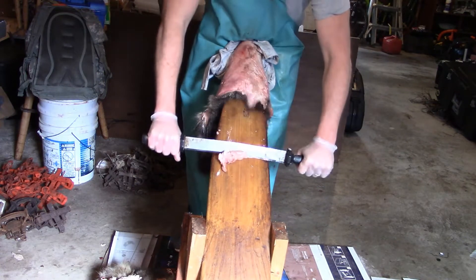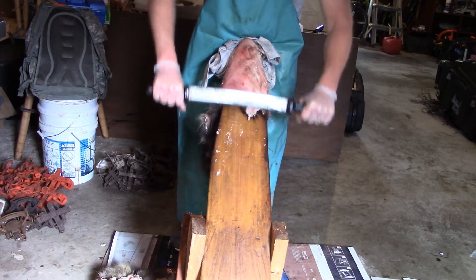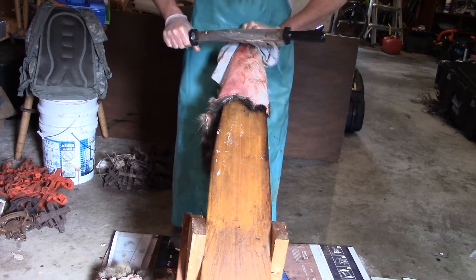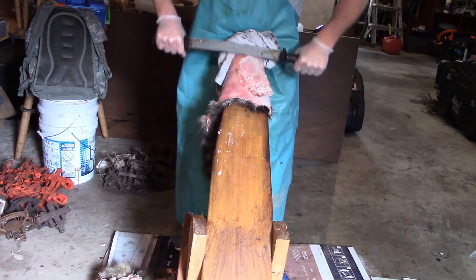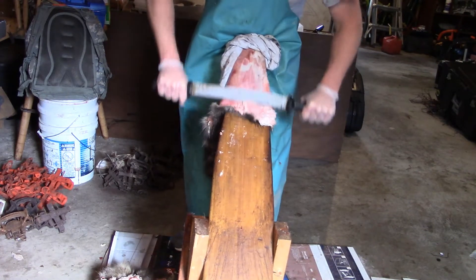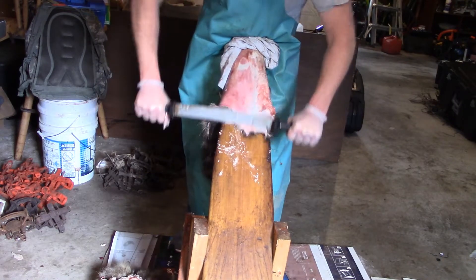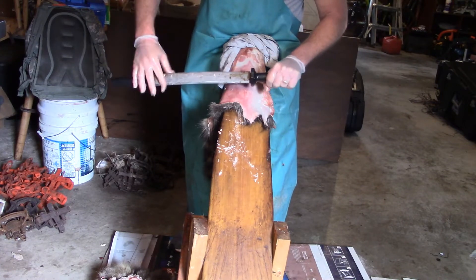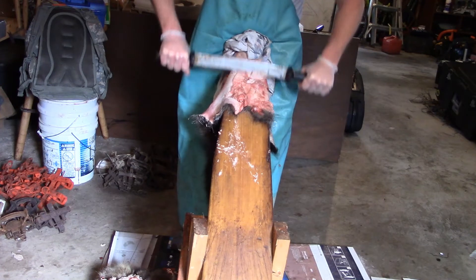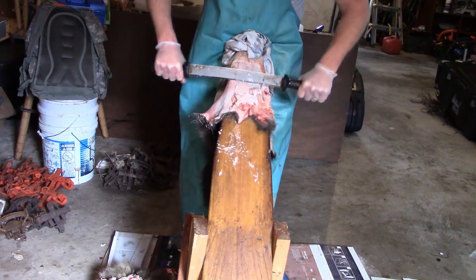You see, these raccoons just hold a lot of fat. Every raccoon we caught this year was a good fat one. I take my time skinning them and try to leave as much fat on the carcass as I can, but you still get a ton of it. We're not cutting, we are only scraping, pushing this fat off. You can see this is a nice sized male raccoon. On females, when you get to the belly, you have to watch it through here because of their nipples.